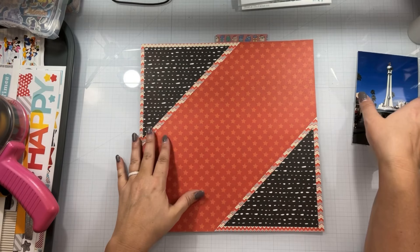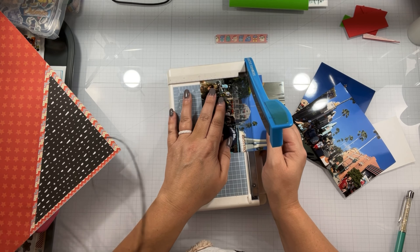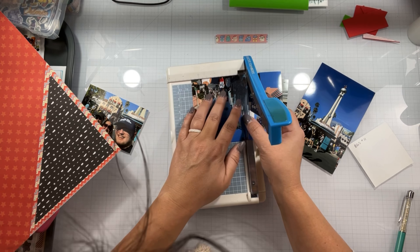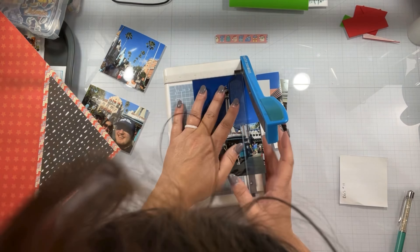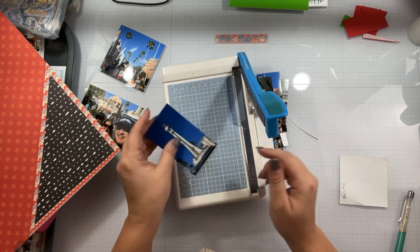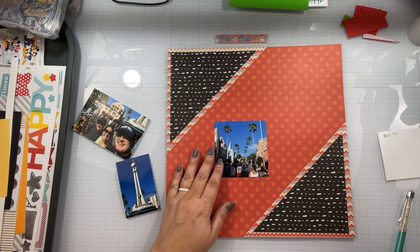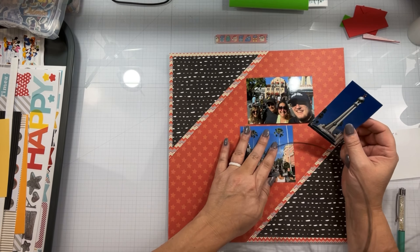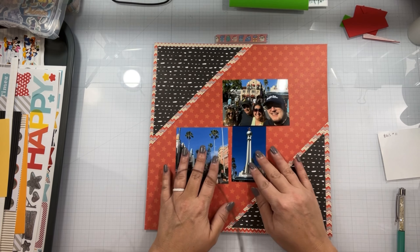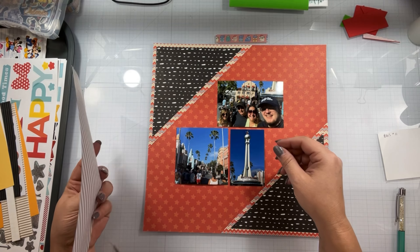I went ahead and took this 12 by 12 pattern paper, which is from either Simple Stories or Echo Park — one of their Disney collections. The other two are actually Christmas scraps from Close to My Heart, but you can't tell. I cut them into some triangles and did two corner pieces. This is going to be the intro page to the Disney section, so it is definitely a more-is-more layout. It is a photo of the entrance if you walk into Disney Hollywood Studios, and then us in front of it, and then as we're walking down the first street lined with palm trees made to look like old Hollywood. So this is a multi-photo layout.